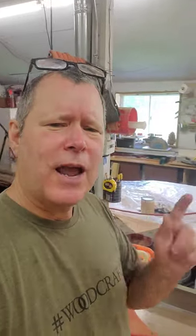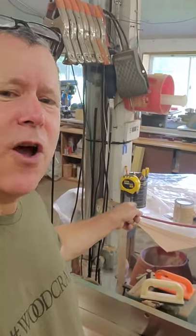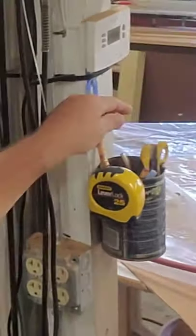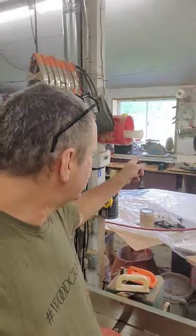But I don't always wear my apron. So what I've done is I've screwed coffee cans all over my shop with pencils, a utility knife, a tape measure, and a pen. And there it is — there's one there.